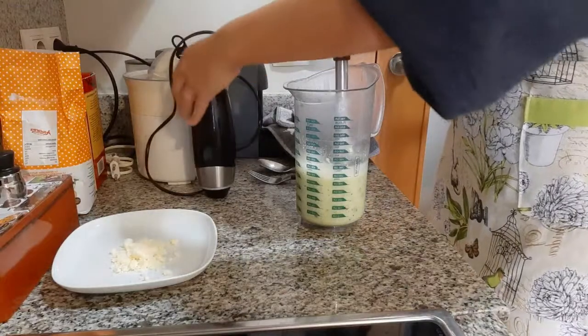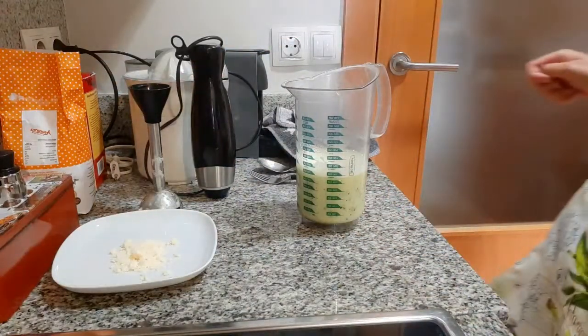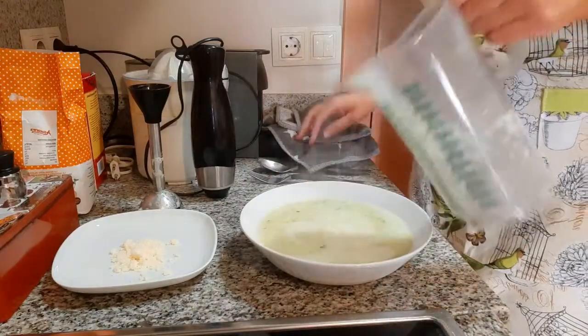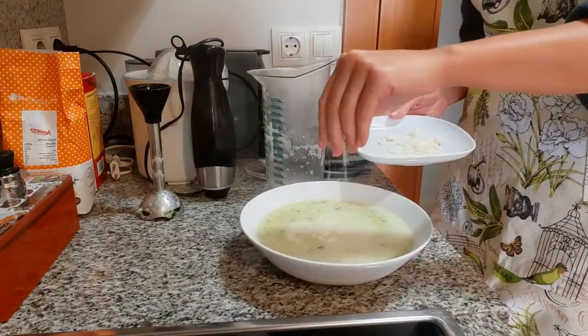This is our cream done. I've got the parmesan cheese over there — that goes on top. Now I'm going to try it and give you my honest opinion. If it's not nice, obviously I won't be uploading this video. But I think it'll be nice because the other night those leeks and the mushrooms were nice. Let me try. It's good, it's very good — much better than any soup you can get from a supermarket.